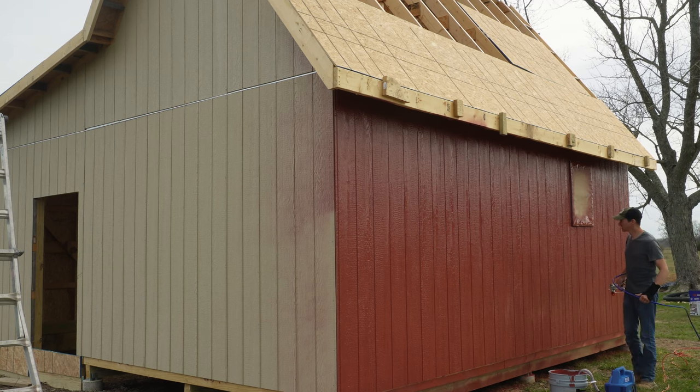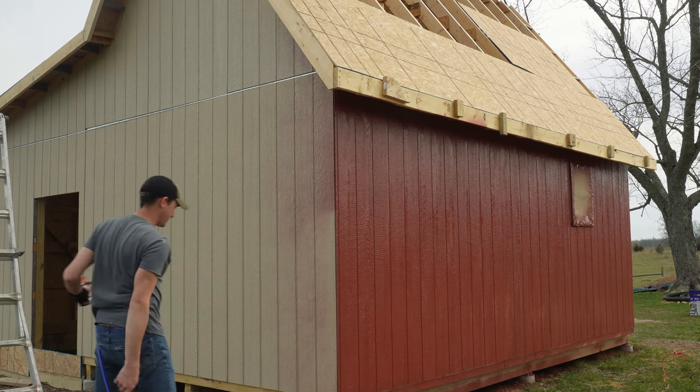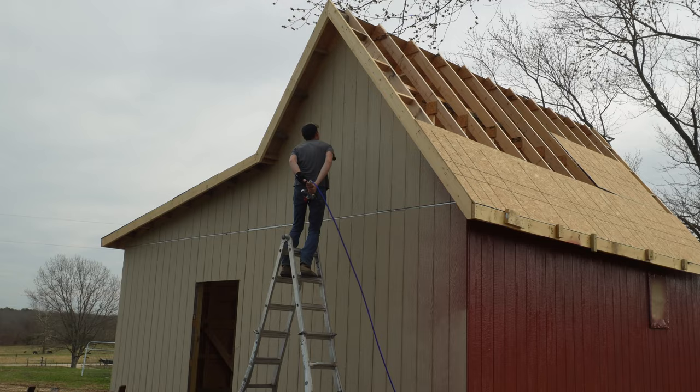The only things I ended up covering were the windows and the skirt boards around the lean-to, because that's really all I was concerned about. Everything else at some point is going to be covered up, probably by trim.